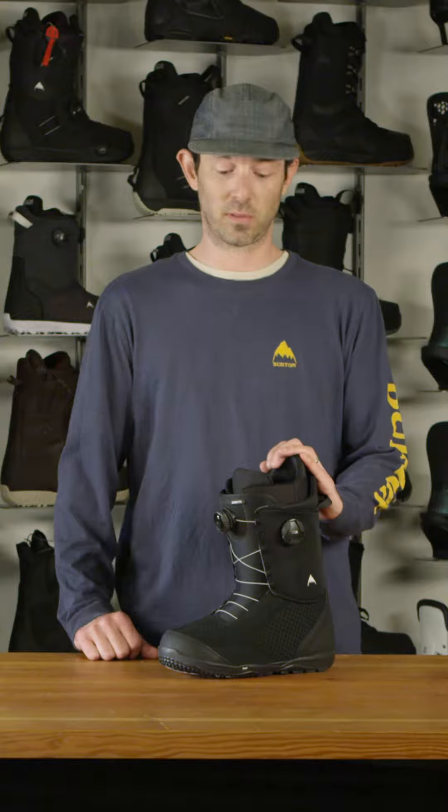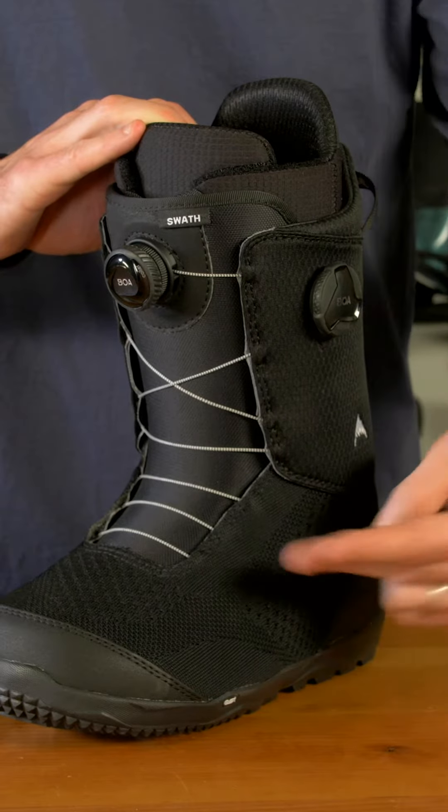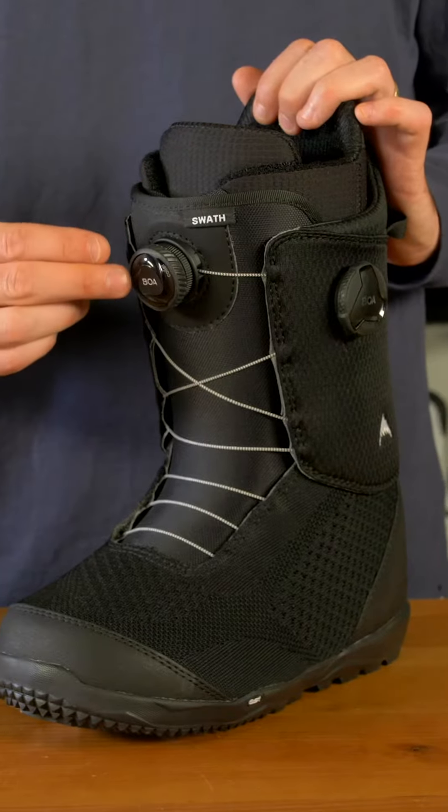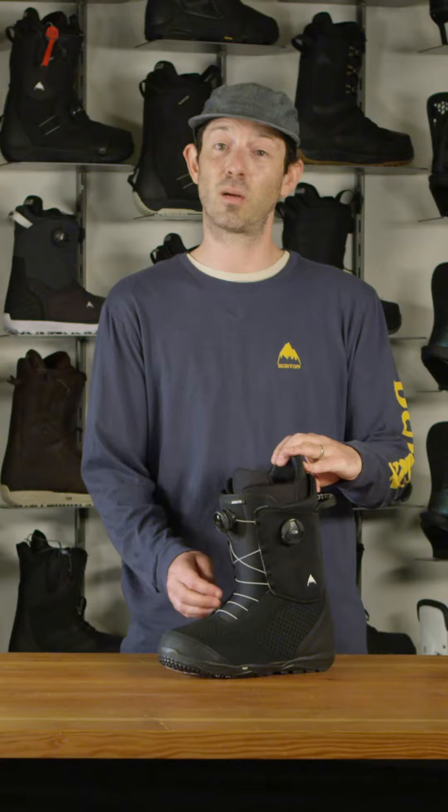The Swath BOA, a great mid-flex boot supported by dual zone BOA construction. A lateral dial to control your lower zone, a tongue dial to control your upper zone, all supported by New England ropes, as all our BOA boots are.